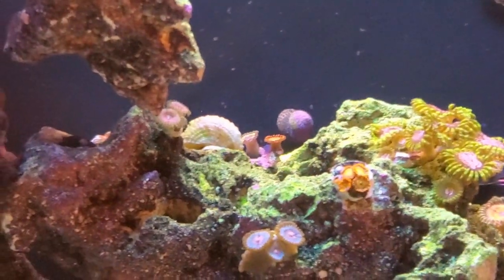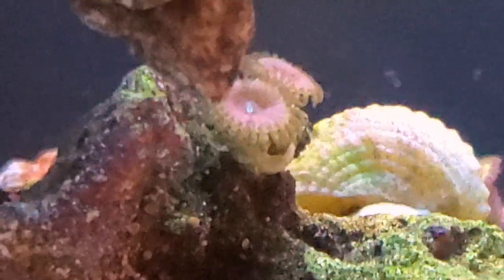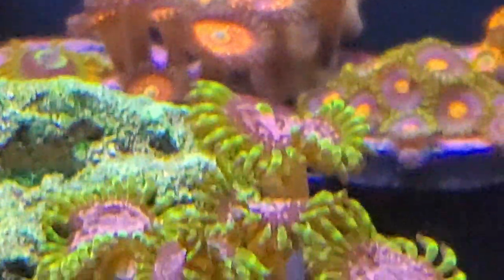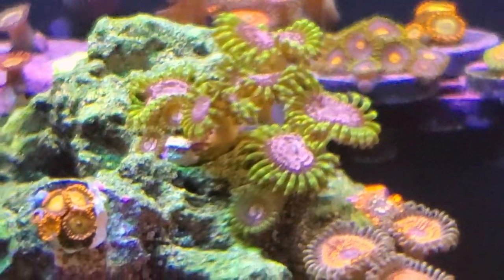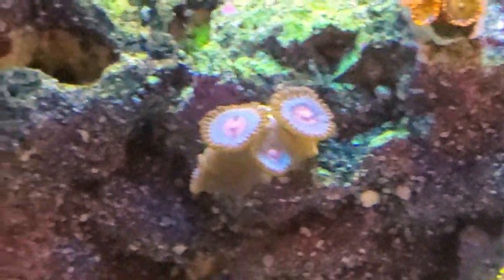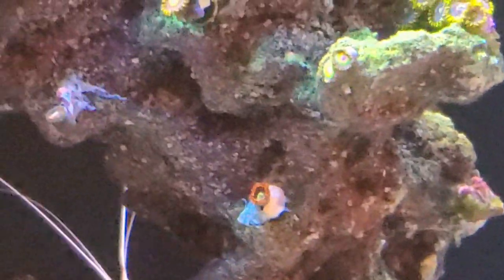Let's get back to the Zoa and Palythoa rock. We have a Rose Nebula, a Bowser, some Purple Monsters, Mandarin Oranges, and Miami Vice. I just glued in a Magician and a Punk Rocker yesterday — they're just barely starting to open right now. We have some Rasta there.